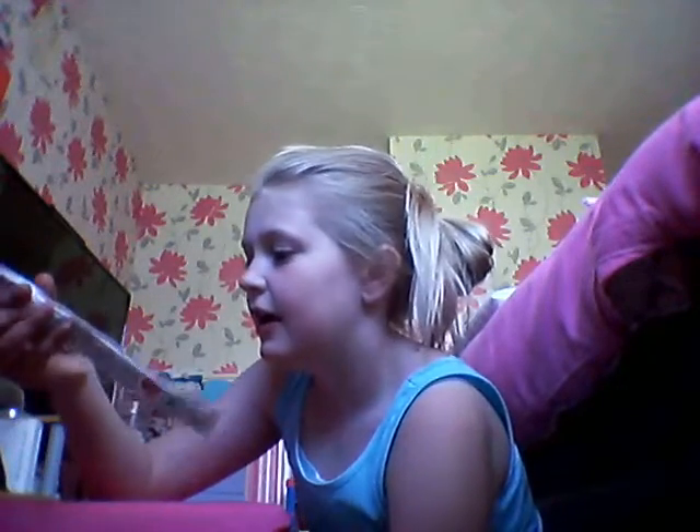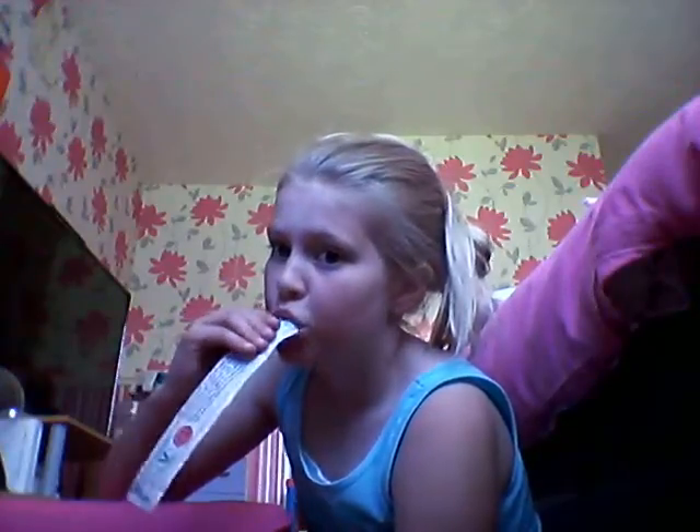Hey guys, it's Emily and today I'm going to be doing a DIY bobble hair clip and brush holder. It's a very very hot day and I've come back from a cricket tournament where I came second, so let's get started.